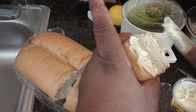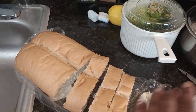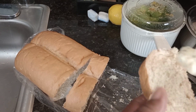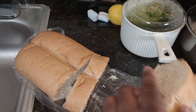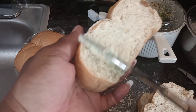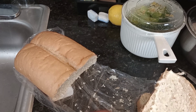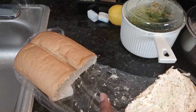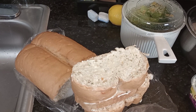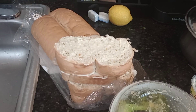I'm about to butter the bread with the garlic and herb butter. This butter is amazing! And I have the broccoli all done.